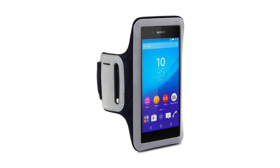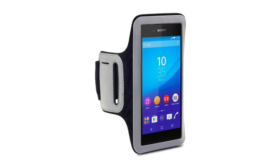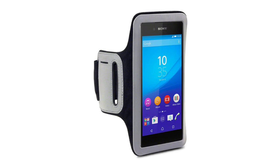Designed specifically for the phone, this Sony Xperia Z3 Plus Armband features a built-in screen protector and access to controls. Dual slots allow fitting on a variety of arm sizes, and a locker key pocket securely stows a small key.